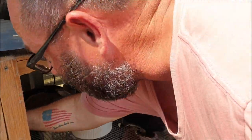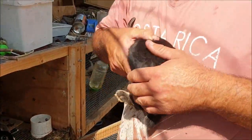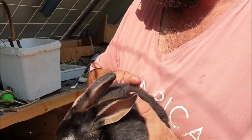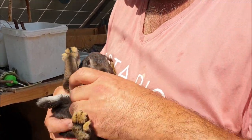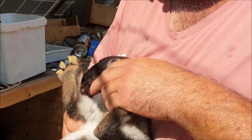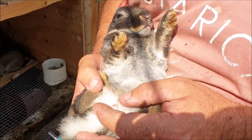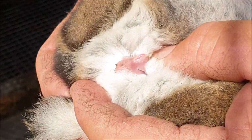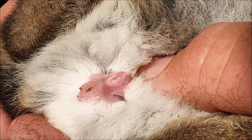Now grab the other black otter — I love the black otters. We're keeping both of them. Finger fore and aft — and you can expose the vulva. You can see the definite shape difference there between the male and the female genitals.